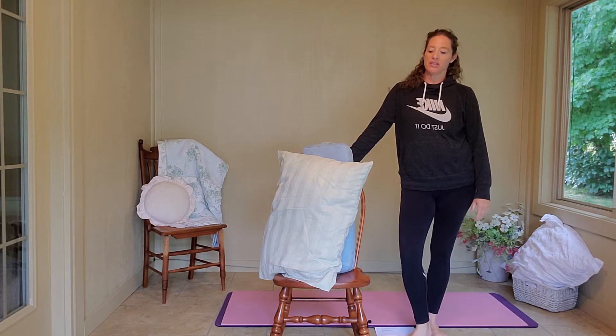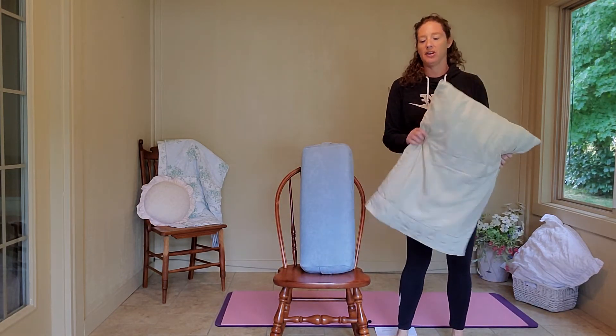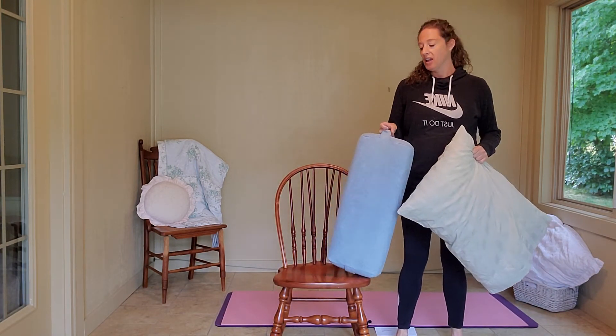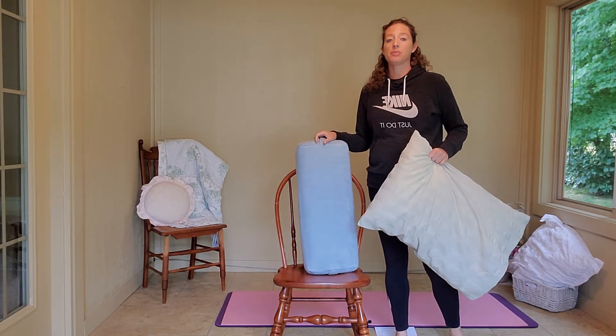You do need some props today. I have a pillow — just a regular bed pillow — a bolster, or if you don't have a bolster, just grab another bed pillow, and a chair. Go ahead and grab your props and meet me back here.